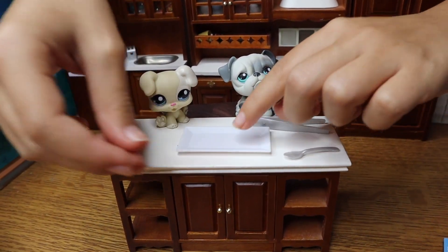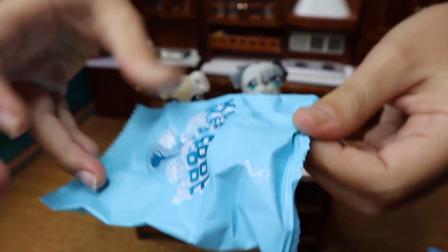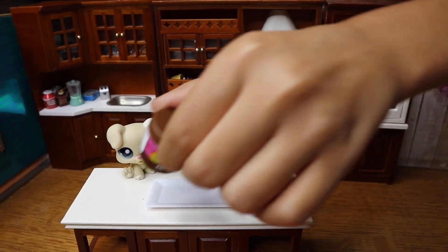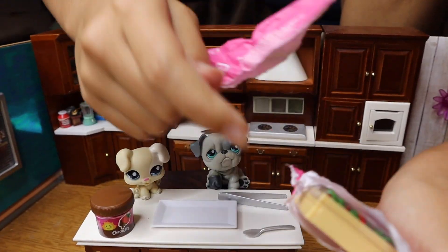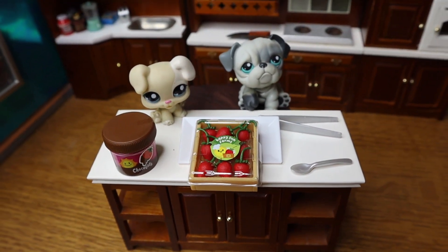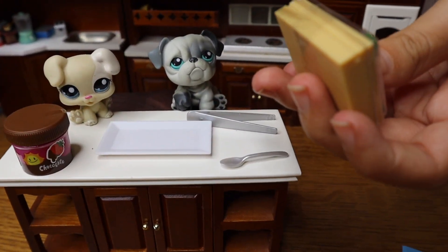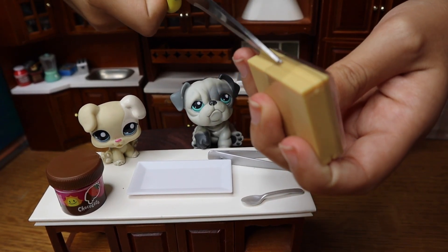Oh, we got a plate — a big plate! Let's open this one next. It says 'keep cool,' so it's probably going to be something good. Oh, we got some chocolate dip! Oh, it's going to be strawberries — it's going to be chocolate strawberries! Oh my gosh, I have never been more excited. I love chocolate-dipped strawberries — I can't wait!